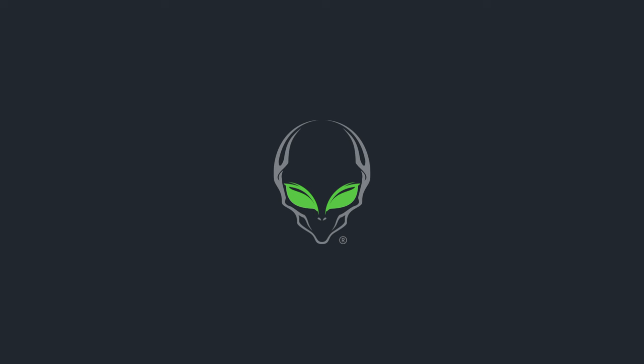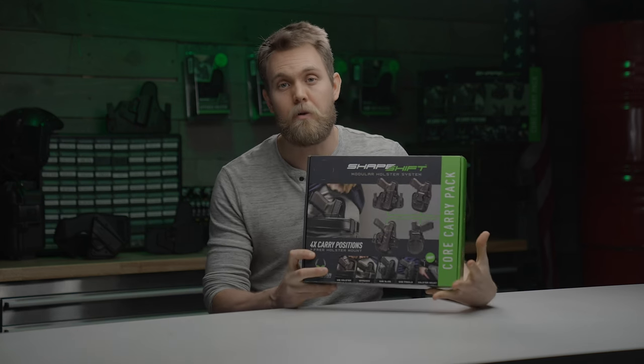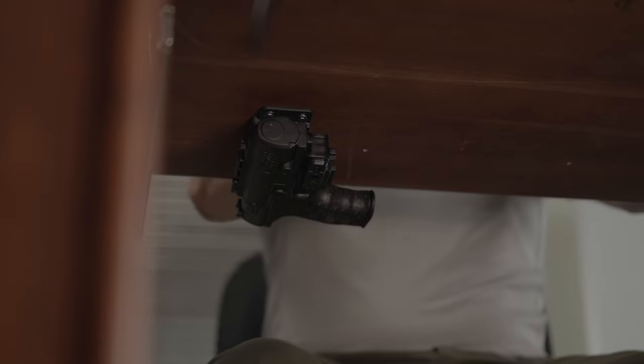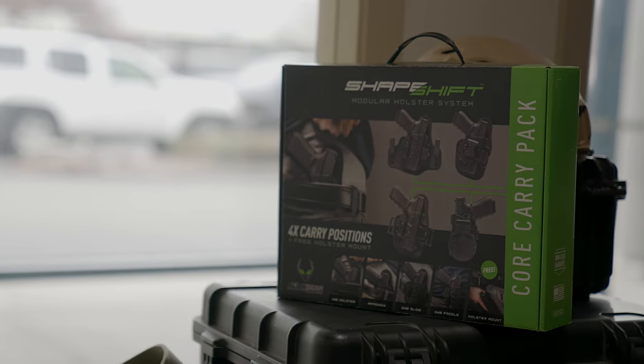Have you thought about getting a holster and realized you wanted more than one way to carry? There's a solution for that, and it's called the Shapeshift Core Carry Pack. My name's Tim, I'm from Alien Gear Holsters, and today I'm talking about our modular holster system that includes an IWB holster, appendix, belt slide, paddle holster, and a surface mount. It's called the Shapeshift Core Carry Pack.